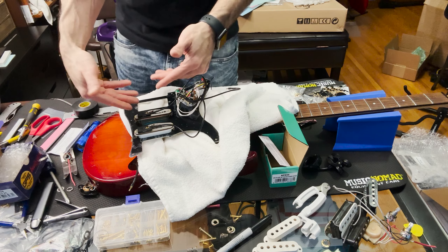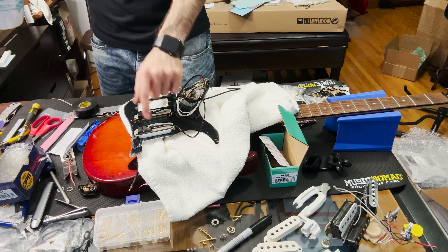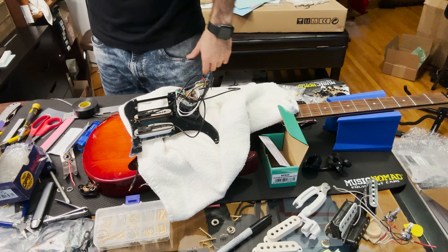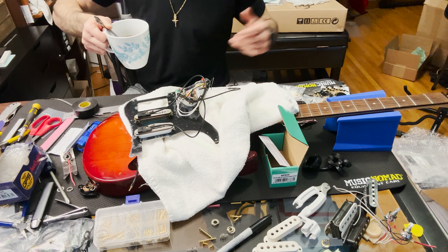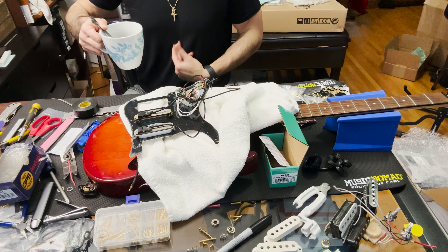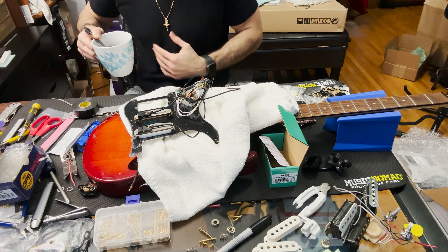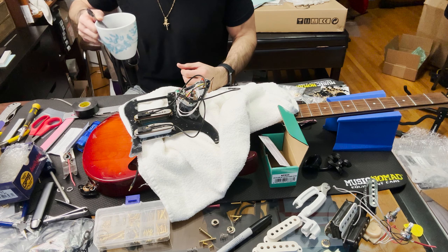It took a while but finally those two single coils are in. Now we're going to do the humbucker-looking one — the P90 in a humbucker housing. I'm drinking some tea because as I mentioned in another video, I've been dealing with some digestive issues for about nine months now where my body's not digesting properly.